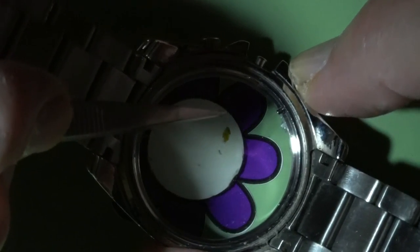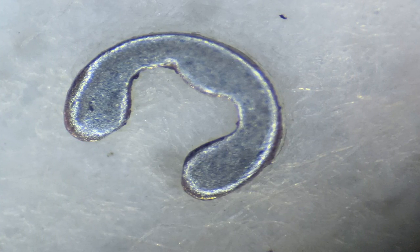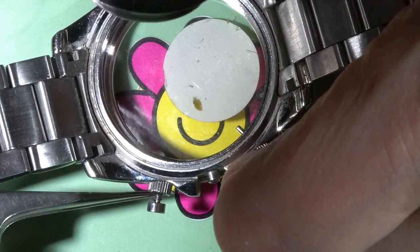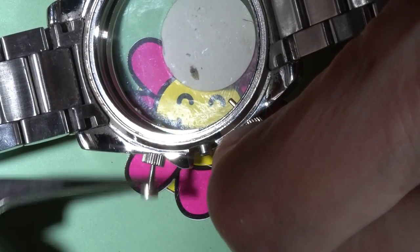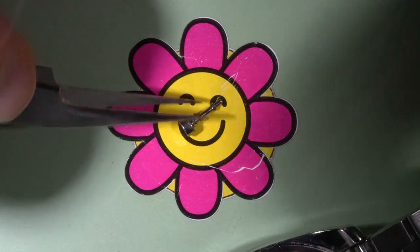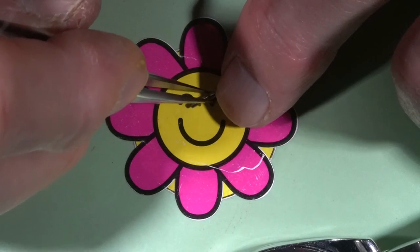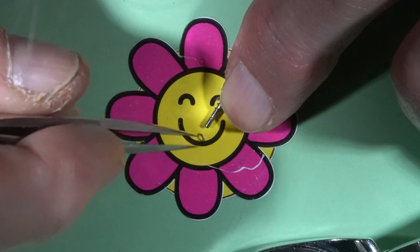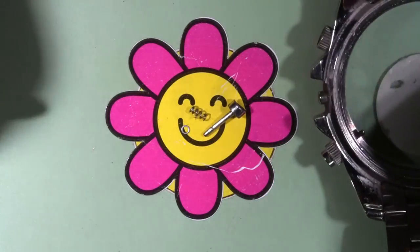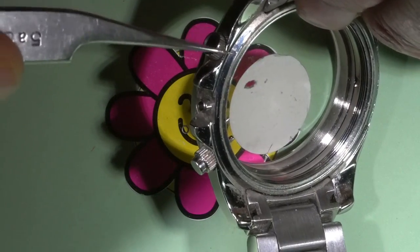I will push it down and the E-clip will go out from the groove. And here is the E-clip. We can remove the pusher now. This pusher has several components: first is the spring, and another one is the metal washer. I will remove the pusher and spring from the shaft of this pusher. But also, inside of the watch, there are two other washers left inside.